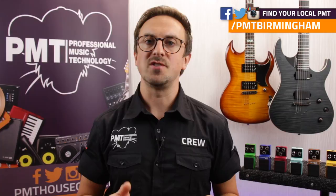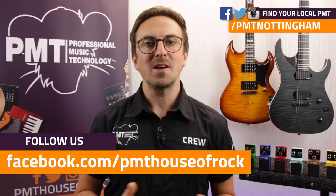For more information on the entire range of Veilton FX pedals available at your local PMT store, visit pmtonline.co.uk. Don't forget to follow us on Facebook at facebook.com/pmthouseofrock. Make sure to check out the other videos in this series, like and subscribe, and I'll see you next time.